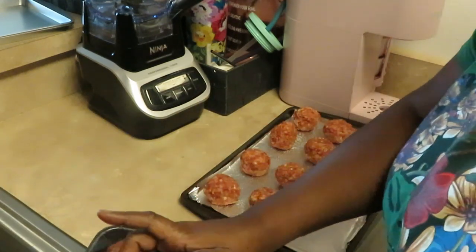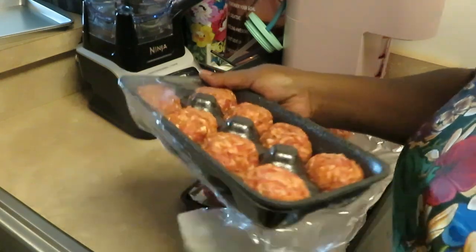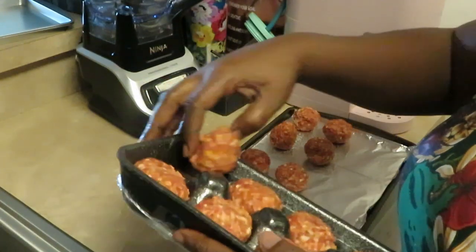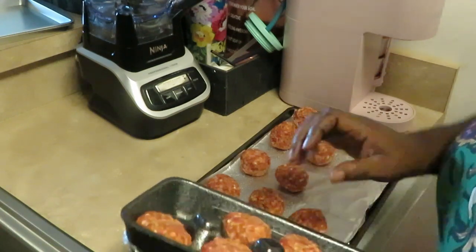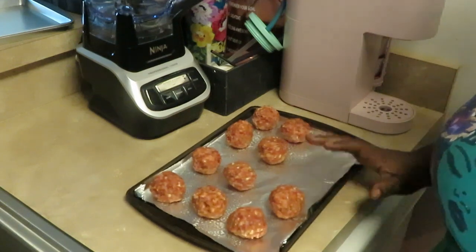We know they're gonna shrink a little bit, so let me get this second pack open. I've got my oven preheated to 350°F — that's it, you don't need high heat to cook these meatballs.